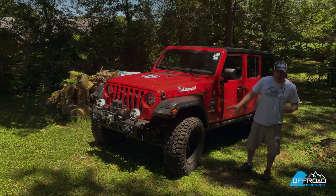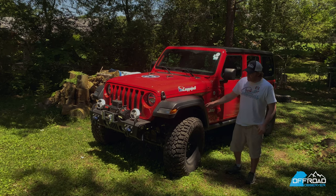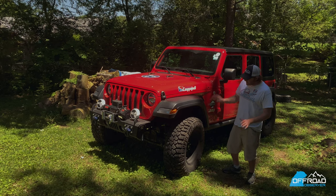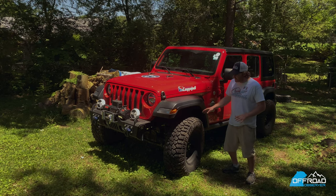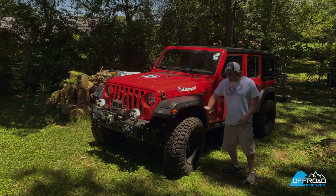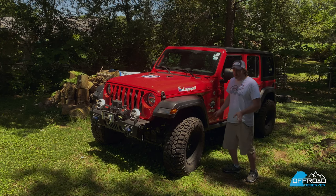As far as the 35-inch tires go, you can go to 37, but even with a 2.5-inch lift, the only thing I worry about is the strength of the axle — we just don't know too much. As far as the gearing goes, with these 35s I have 3.45 gearing and it's working out great. No problems. I didn't lose any power at all.